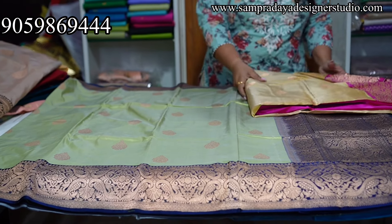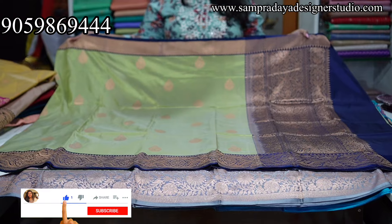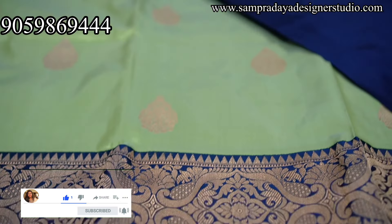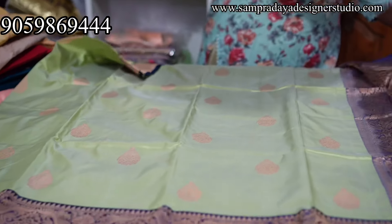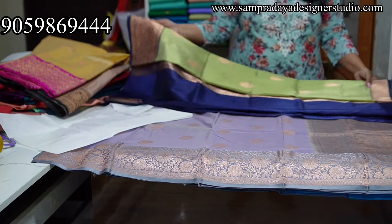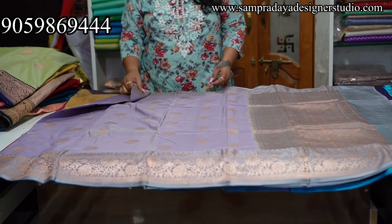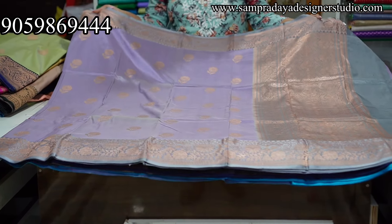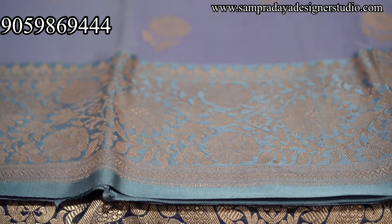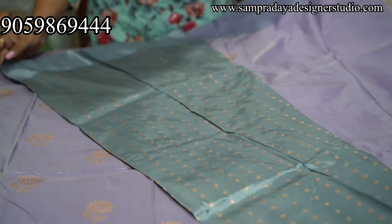Next — light green and dark blue combination, light shades and dark shades. Light green, dark blue, 6 inches border with heavy weaving in the border. Gray color and gray color border — 6 inches border as usual with heavy weaving. Gray color.